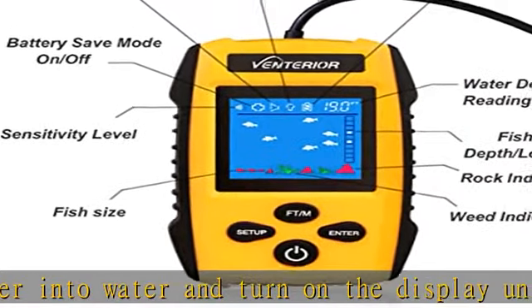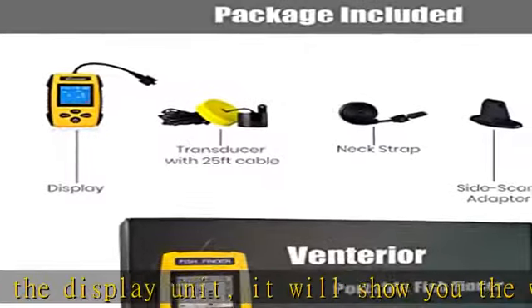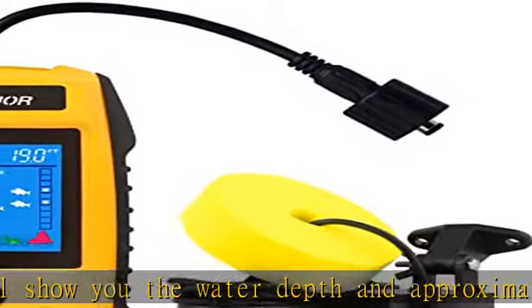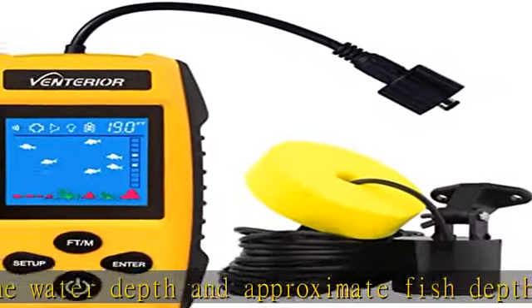Accurate depth reading — the fish finder uses sonar to detect water depth and fish location. Sonar frequency is 200 kilohertz, and the detectable area is a 45-degree beam angle under the sonar transducer.